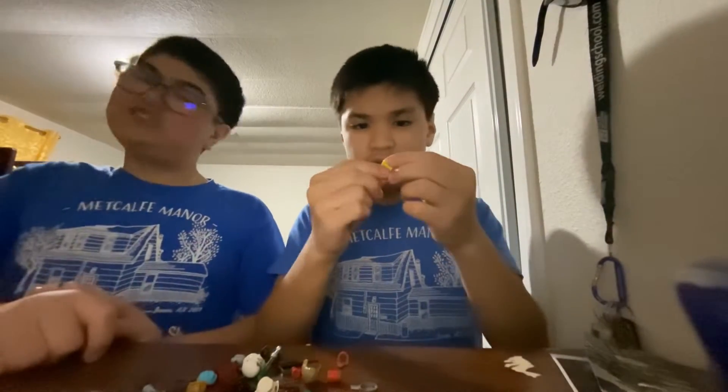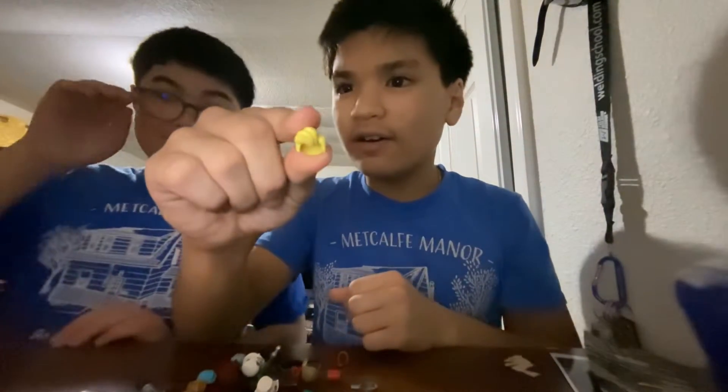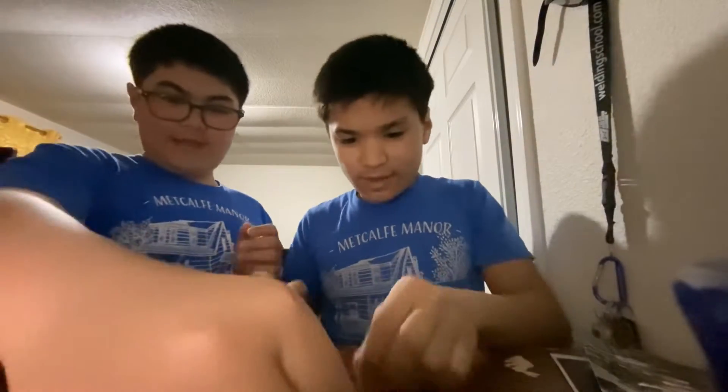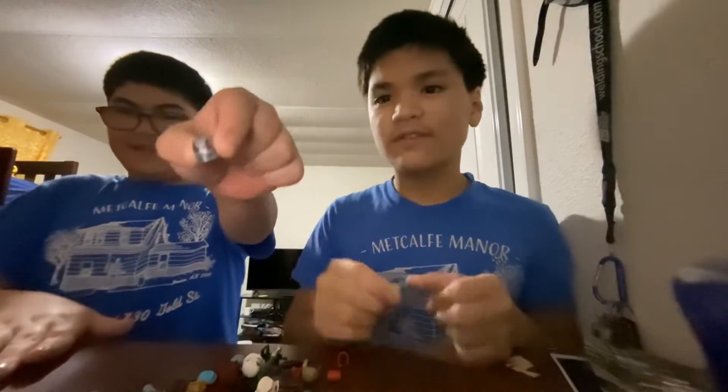We have two minifigures. Here's an Overwatch helmet — comment down below which Overwatch set it's from because we have no clue. We have a blonde yellow hair piece and an Ant-Man helmet.